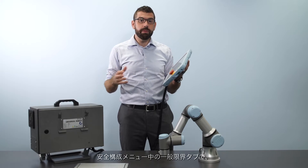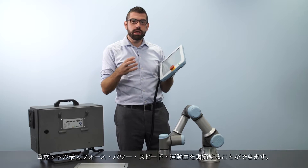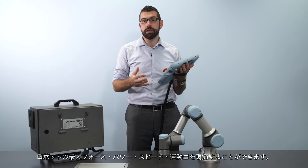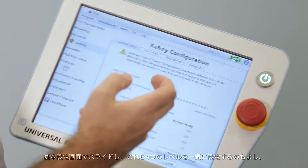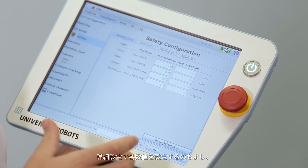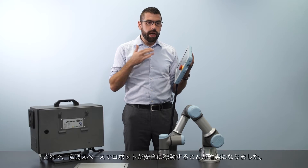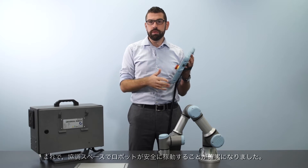From the general limits tab of the safety configuration menu, I can adjust the robot's maximum force, power, speed, and momentum — either all four values together using the slider on the basic settings screen, or each value individually from the advanced settings screen. I can use these to make sure that the robot is safe to work around in a collaborative workspace.